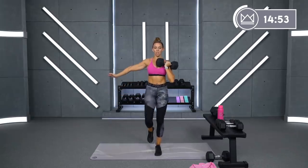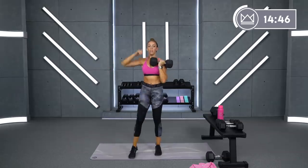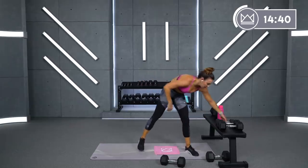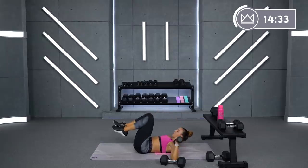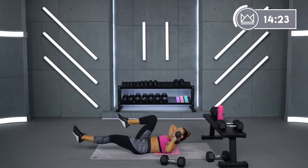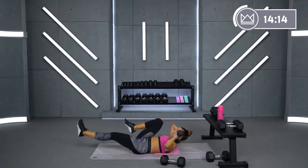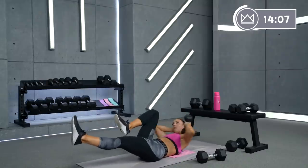10, 9 — and rest. Great job. Now lay it down on the mat. We've got 4 bicycles and a crunch. Give me your light dumbbell — I'm going to use my 8 — placing it on my right shoulder. I'm going to go left, right, left, twist over. Always twisting right to left, 4 bicycles. Good job.